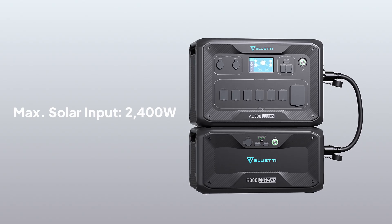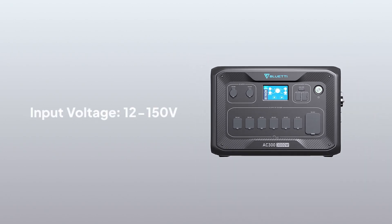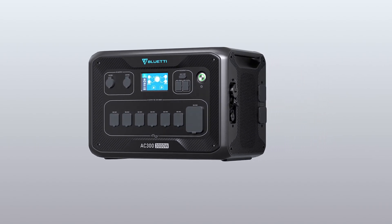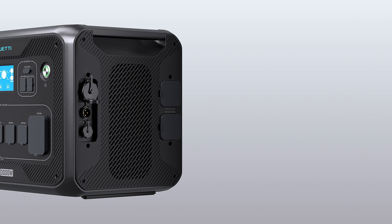AC300 takes up to 2,400 Watt solar input, with a voltage limit of 12 to 150 Volt. Compared to our previous models, the AC300 has some distinct differences in its solar charging capabilities.